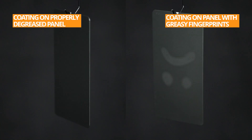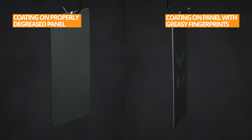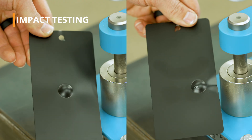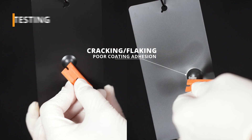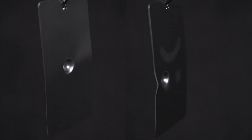First, let's take a look at why proper part prep is important. Can you tell which sheet was not properly degreased? How about now? Cracking and flaking are indications that this sheet was not properly degreased before spraying, leading to poor coating adhesion. This can also lead to blemishes and an uneven coating appearance.